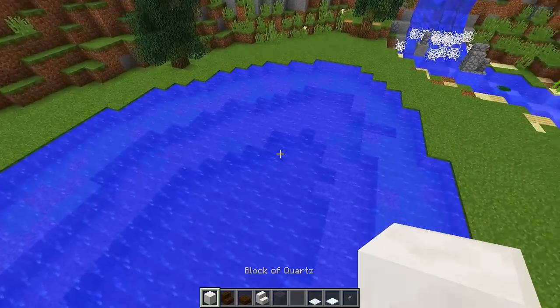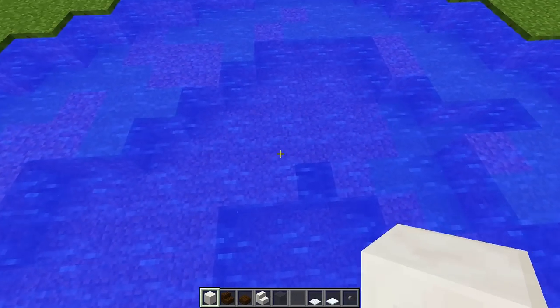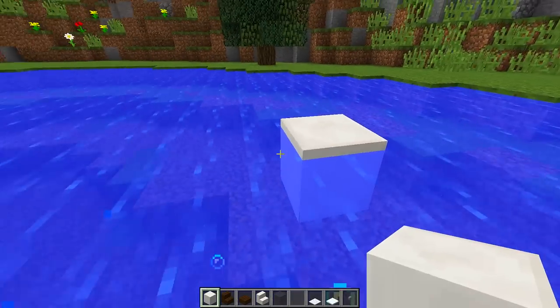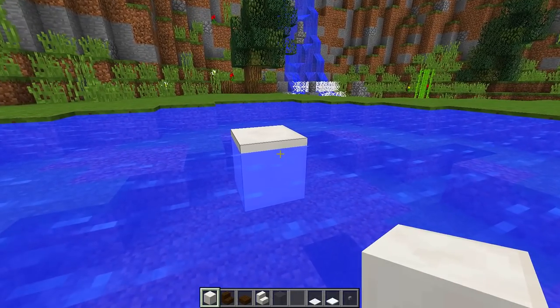The first thing we want to do is grab our quartz blocks and place them down where we want the front of our boat to be. I'm going to place down two blocks like that until I get a block that is level with the water just like this. This is going to be the start of the base of our boat.